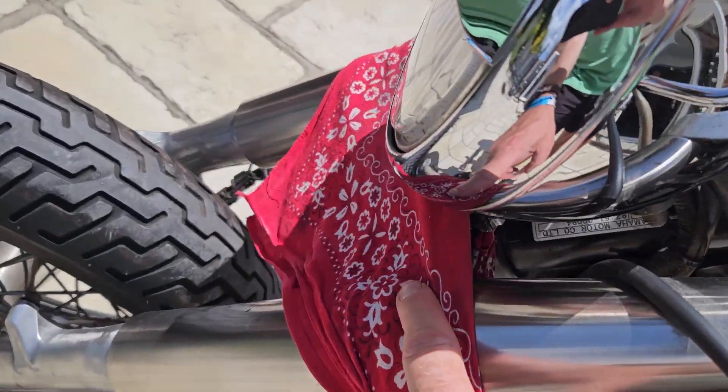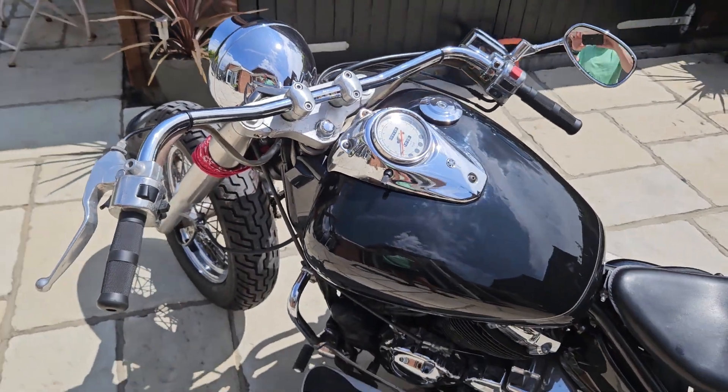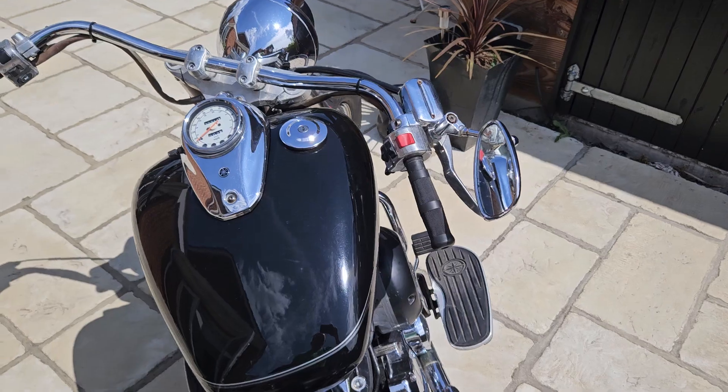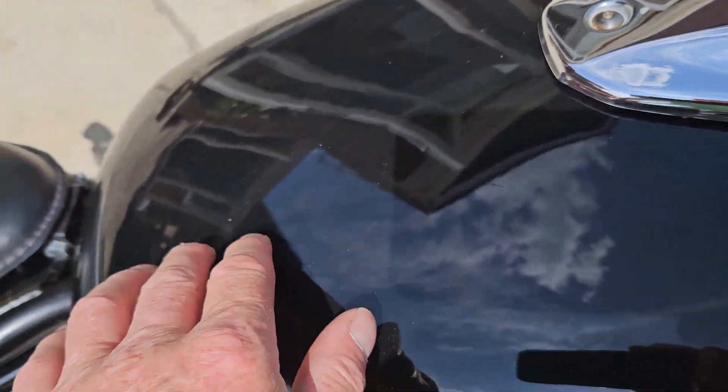It's had the hooded headlamp which looks really cool. This is obviously from the previous owner who put the scarf on — you can take that off readily. I really love these bars; they're really comfortable to ride with, a nice wide bar, and they're nearly new.